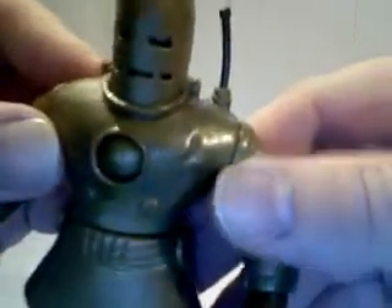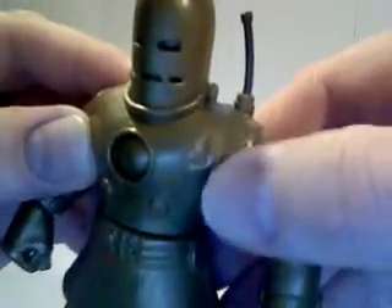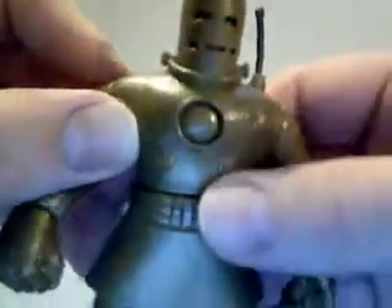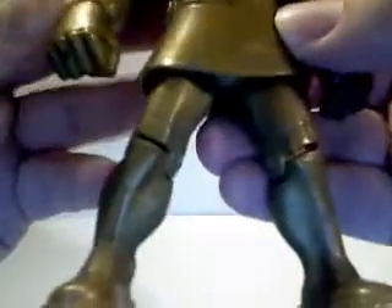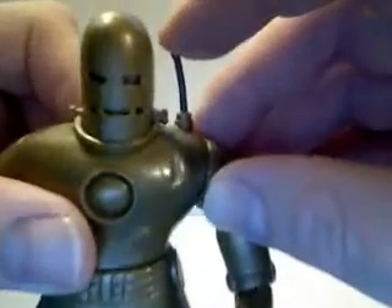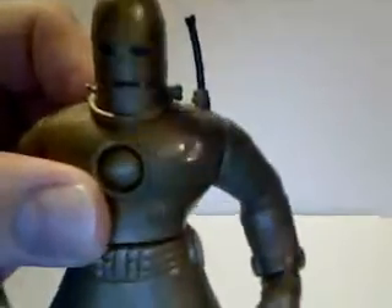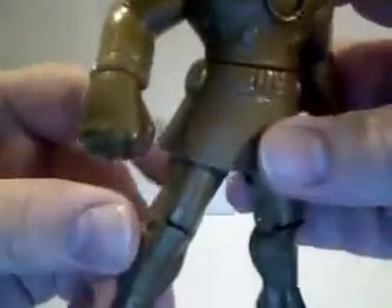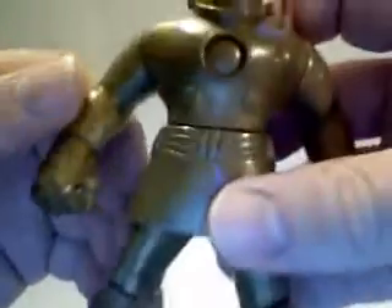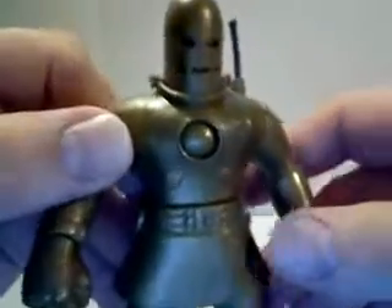It's got some nice details — you can see that the armor has been through some battles. You can see a couple of dents here and there. He's got a working antenna that slides up and down. It's pretty sparse on the detailing, but that suit pretty much was, you know, pretty sparse.